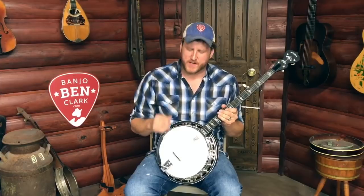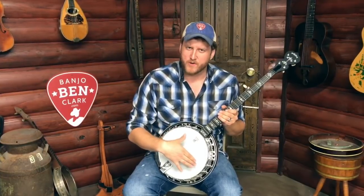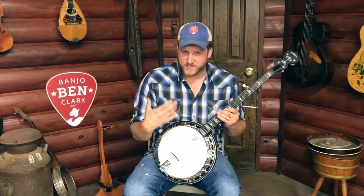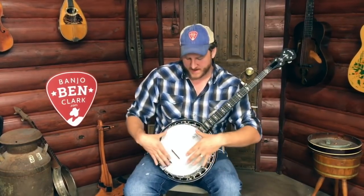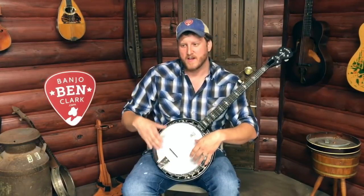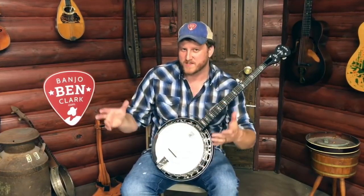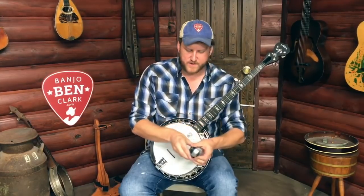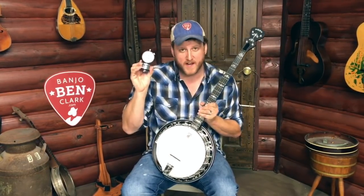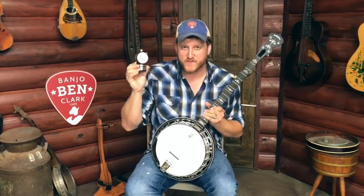But that can be tricky too, because you can get a G sharp note out of this head and it can still be an uneven tension. So you can have an uneven head — it could be tighter back here and looser up here — and you might still get it to that G sharp note, but it's just not going to sound as good.